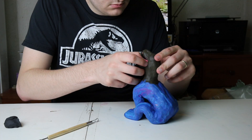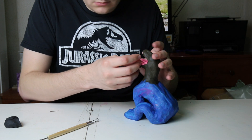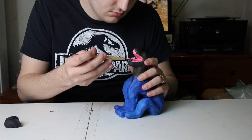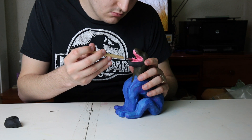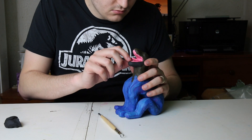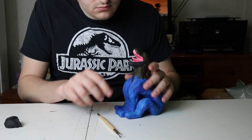Next I'm going to be adding the lips around the edges of the mouth, which I'm going to be using black clay for. I'm going to need a clay tool for this step so that after I've taken those thin strips of black clay and pressed them around the edges of the face, I can use those clay tools to press it in and make sure it's secure.